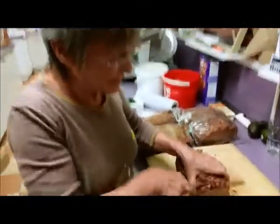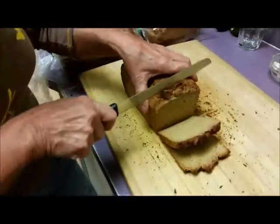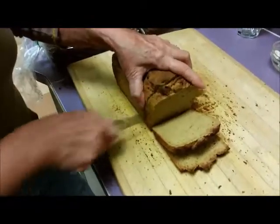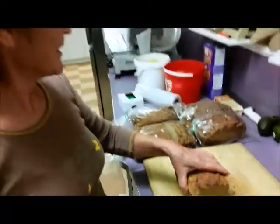Alright, here I am slicing up some gluten free bread that Vicky made this afternoon. It's a beautiful gluten free bread — it has a nice light crumb and it's not heavy like some breads, and it doesn't fall apart like a lot of the ones that you buy in the store.